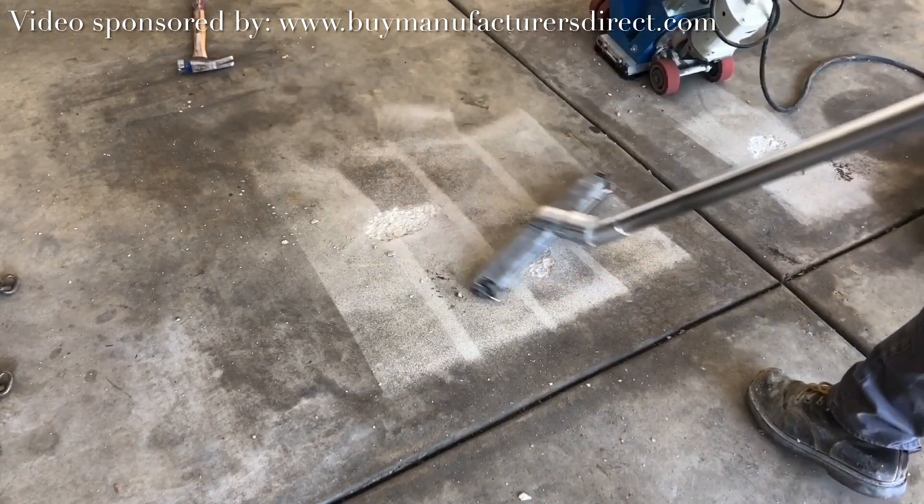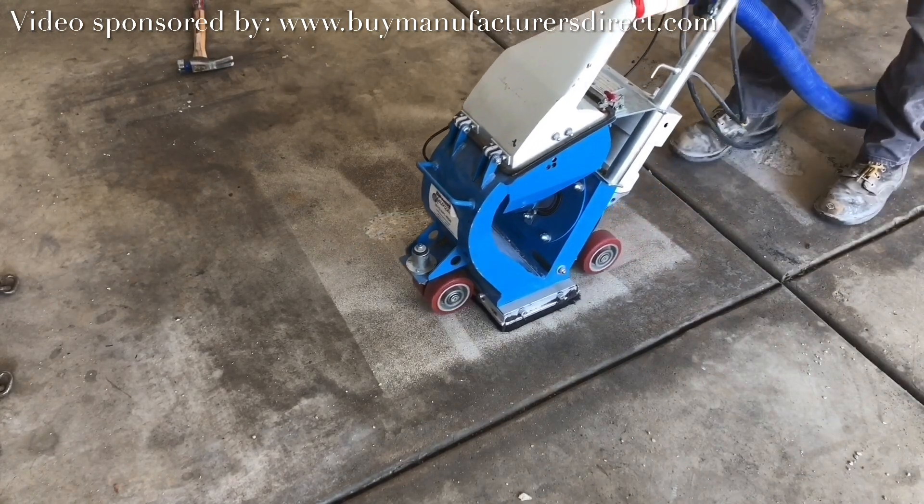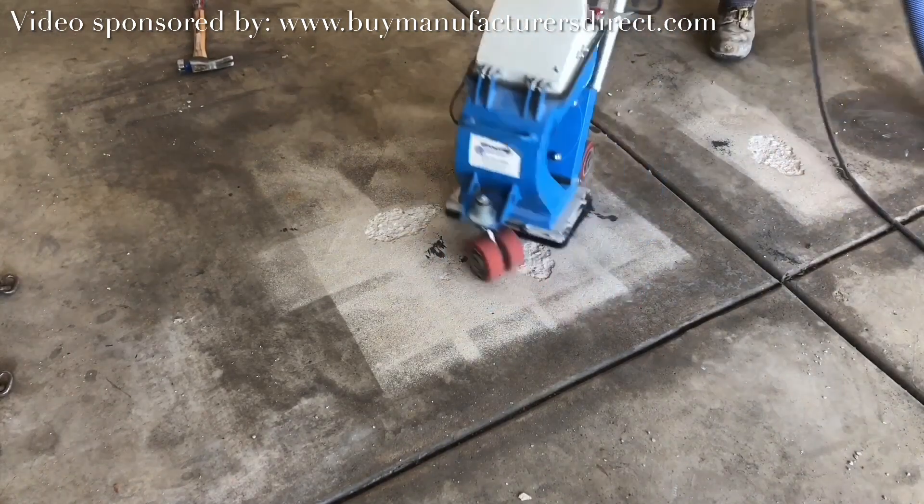The area is re-shot blasted for the purpose of removing any other weak material or exposing ones that have yet to be found. It also cleans the bottom of the pits.